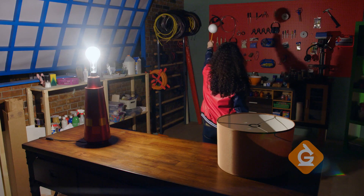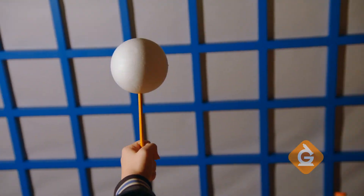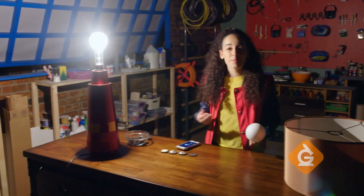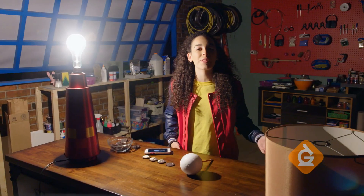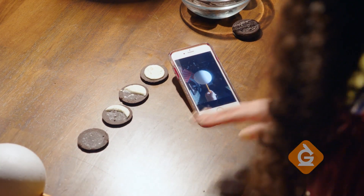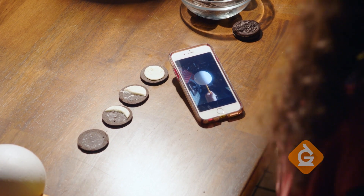As the moon continues its orbit, we see the same phases in reverse order. For some extra fun, you can take pictures of each phase with a phone, or draw them, or use dark cookies with white frosting to make a super yummy scientific snack.